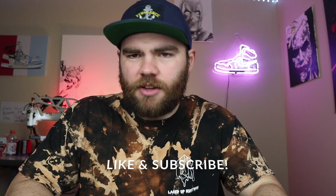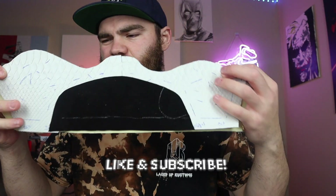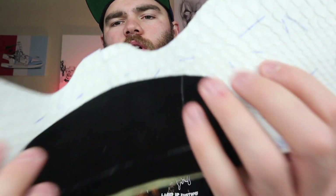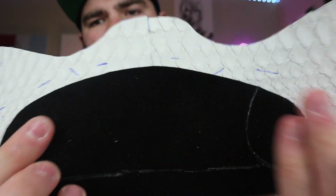Hey guys, what's up, welcome to the channel. If you're new, make sure to subscribe and hit that like button. Today we are working on the Air Jordan One Lows. As you can see, I kind of got them started. We got the python, we got the black, we got the python, and what I did because the python is thin is I backed it with another piece of leather so it has a nice thickness now.